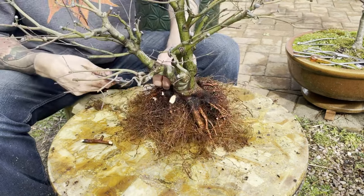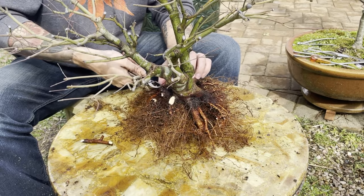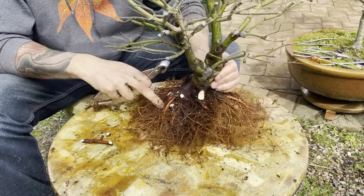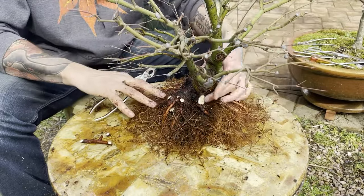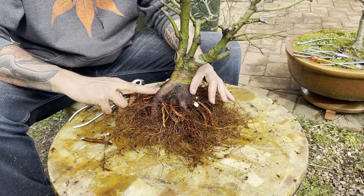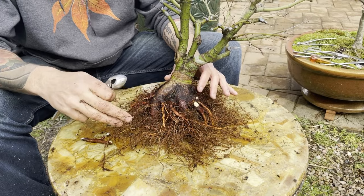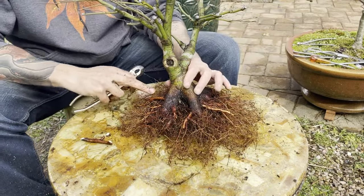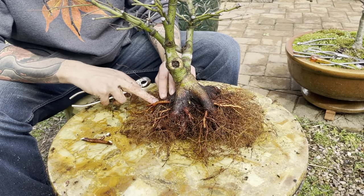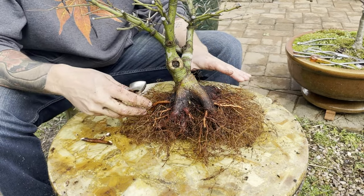We're going to prune this root all the way back until it's flush, and this will heal over really quickly. We've gotten that line down, and as you can see when we rotate, down around this level there's a lot more splitting roots. Perhaps in the future we'll do a few root grafts by thread grafting them through this larger trunk to start filling in this nibari area. This one here crosses up over this larger root — I'm going to keep it for now because I may end up removing the bottom root altogether, but I haven't decided that yet.